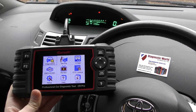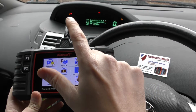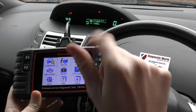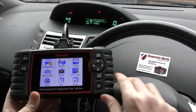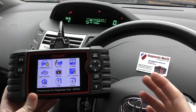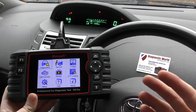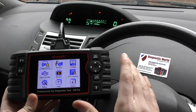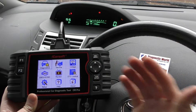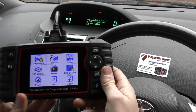We are in a Toyota Yaris here as our demonstration car today, and we've set up a few faults. We've got the ABS warning light, the airbag warning light, and the check engine warning light on the dashboard. These faults have all been arranged by ourselves, and we're going to run through the tool — show you how to use it, how to diagnose the faults, and how to get rid of the warning lights and fault codes stored in the vehicle's ECU.